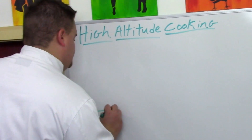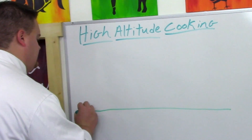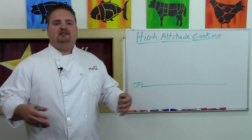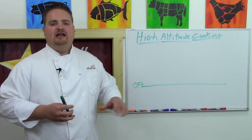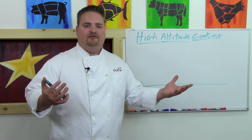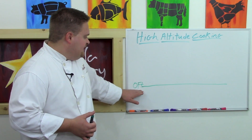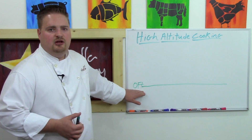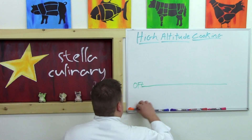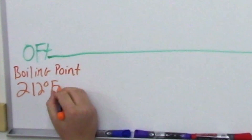So we're going to start our discussion by drawing this diagram. This is our baseline at zero foot elevation — sea level. For all my friends outside the United States, don't worry, I'll have all the conversions in the video show notes on StellaCulinary.com. I'm more comfortable with feet and Fahrenheit since I was raised in the U.S. At zero foot elevation, sea level, the boiling point of water is 212 degrees Fahrenheit and 100 degrees Celsius.